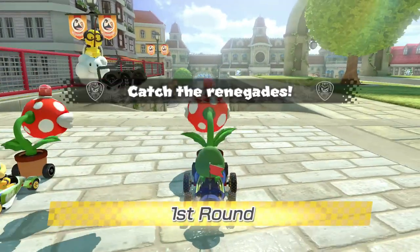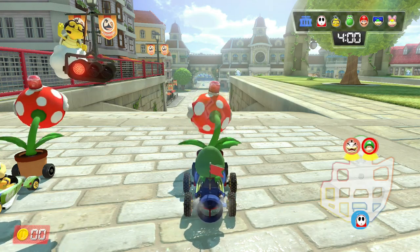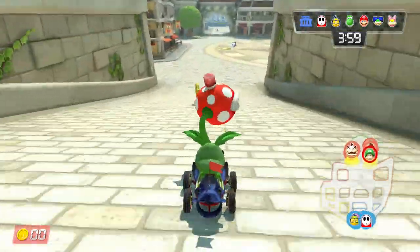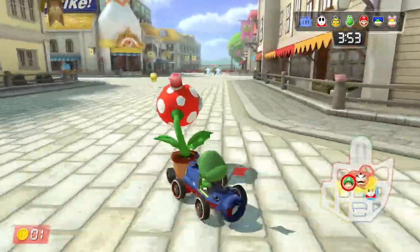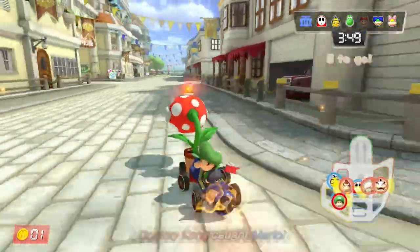You can buy the Nintendo Switch box for 540 yen, or about five US dollars. Why? I don't know. They said it's for Splatoon 2 fans, but I don't get why — it's just straight up a box. There's nothing special about it, nothing inside. It is just the Nintendo Switch box.